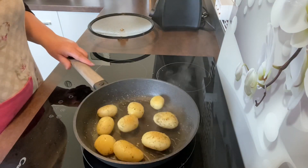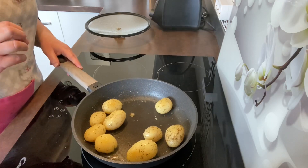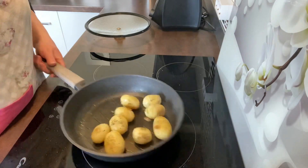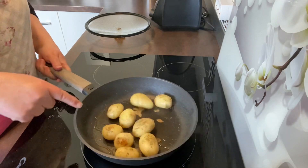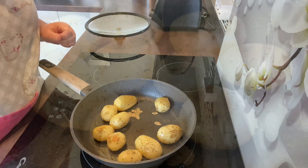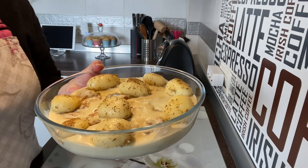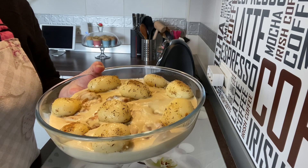Vamos a ir moviéndolas, les ponemos un poquito de sal y un poquito de tomillo. Las vamos salteando unos minutitos para que cojan el sabor, calienten por dentro y se doren un poquito por fuera. Un par de minutitos moviéndolas para que se vayan dorando por todos los lados. Y ya las tenemos — las retiramos del fuego y las ponemos con nuestra carne y nuestra salsita Estroganoff. Fijaros, en 30 minutos qué plato tan rico y completísimo. Espero que os guste. Darme un like, suscribiros a mi canal, y un besito para todas y todos. Luego os enseñaré una foto con el plato emplatado.